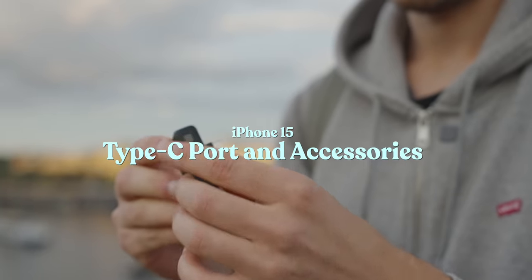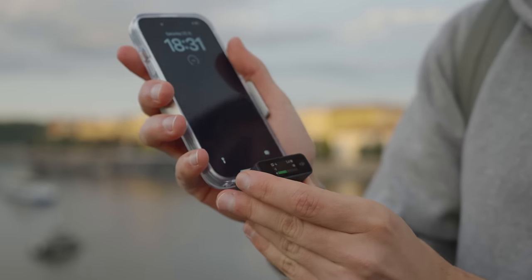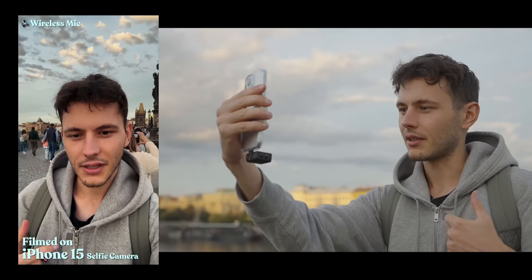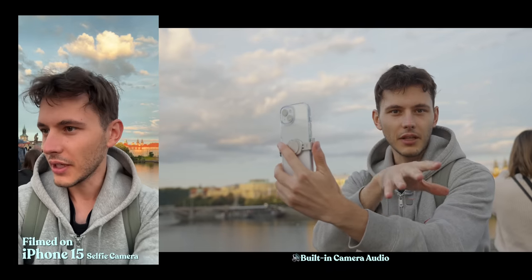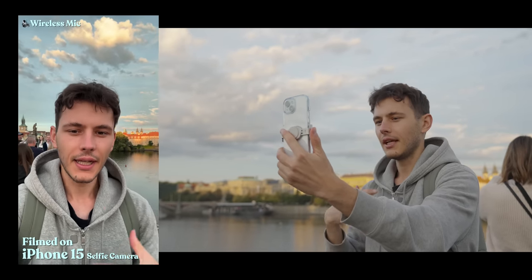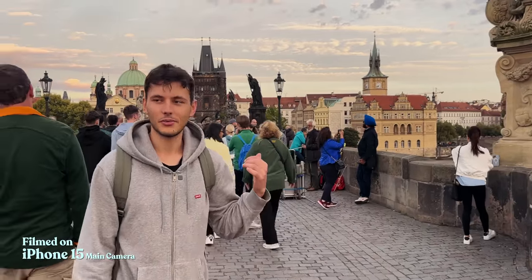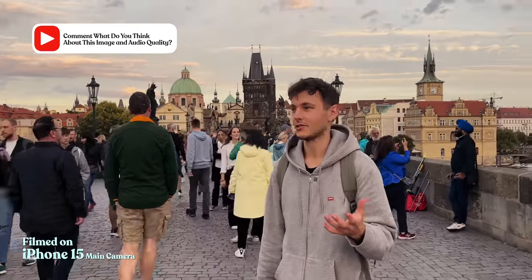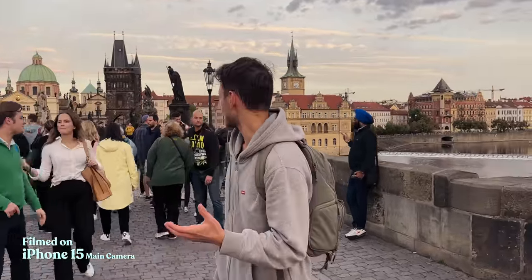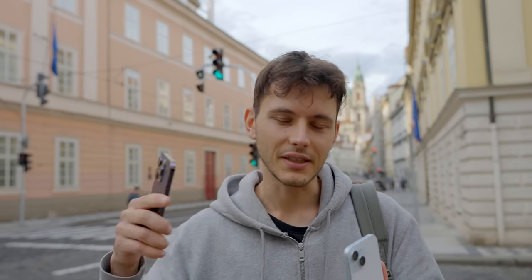It's important to mention that the new Type-C port on the 15 series does not have the same data transfer speeds as the Pro model. But what about using it with external microphones? There's a wireless microphone clipped right here. This is the audio from the camera, and this is the audio from the wireless microphone. It's getting very chaotic here so we'll move to another spot — let me know what you think about the audio quality and this overall setup.